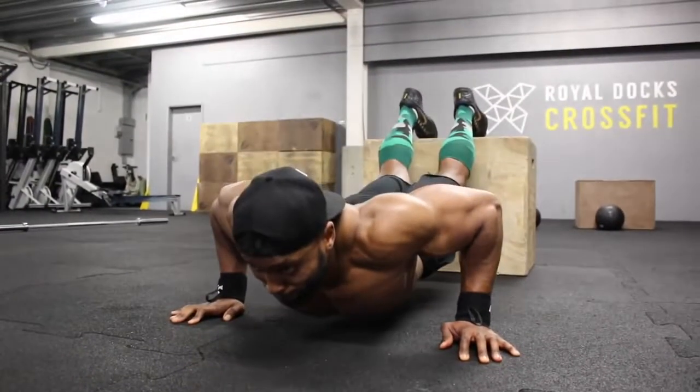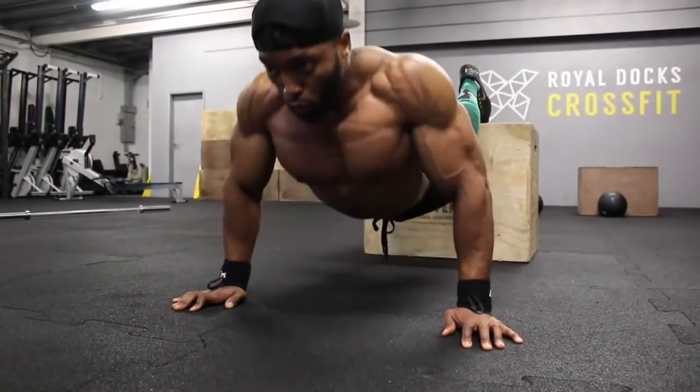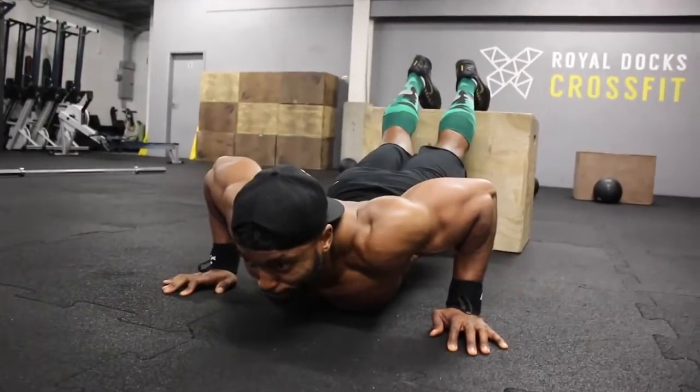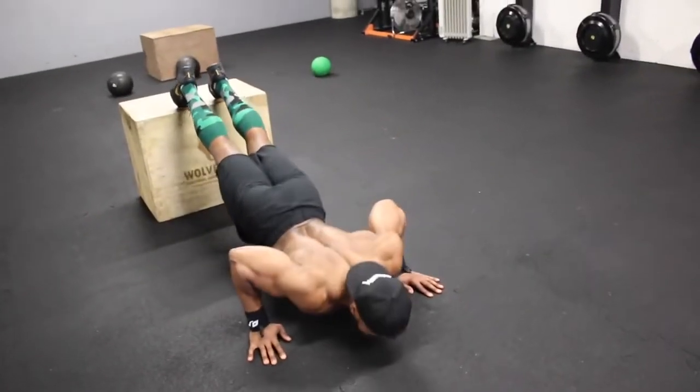On the fifth set, you're aiming for ten reps, but if you can do more than ten, keep going until you literally cannot do any more — go to failure.